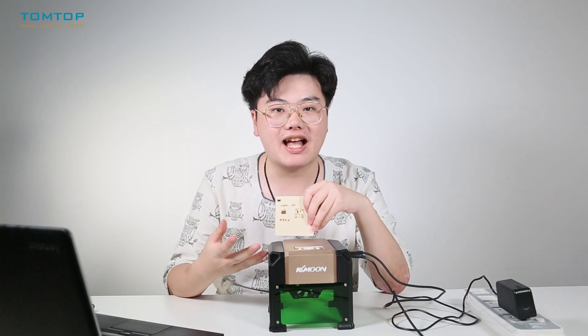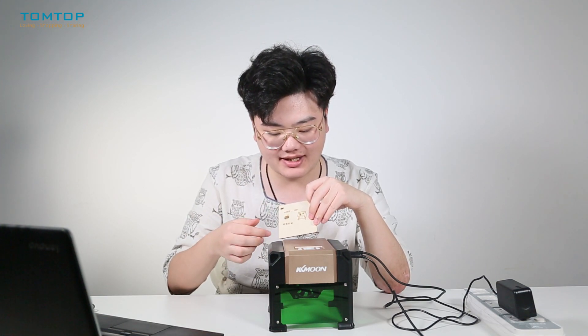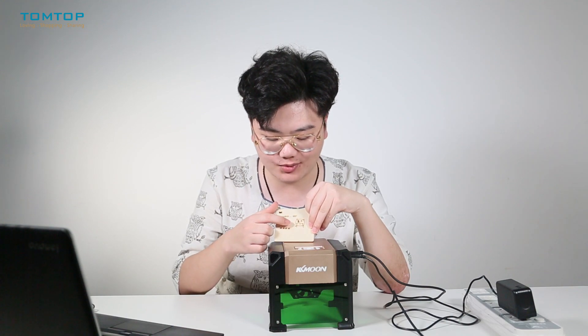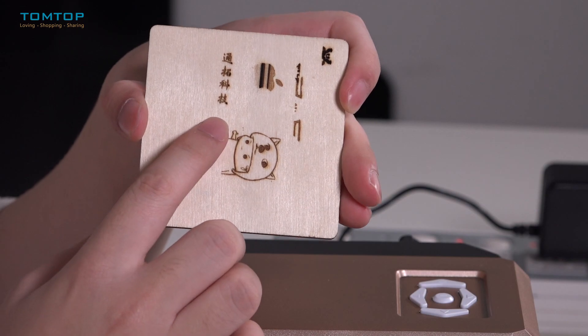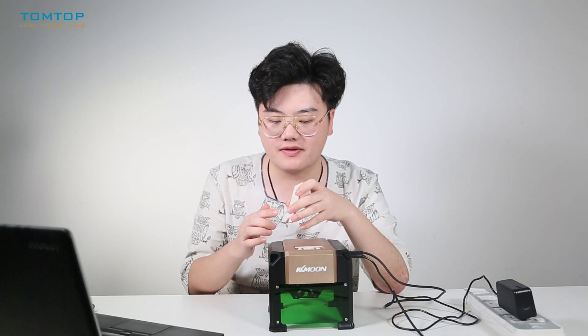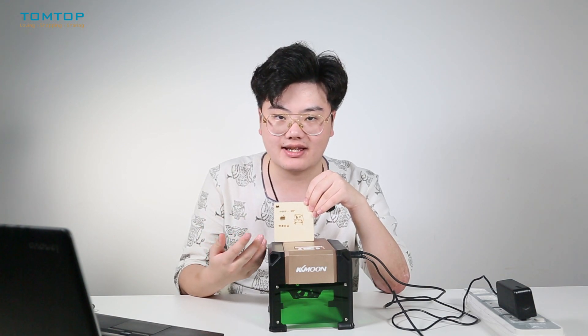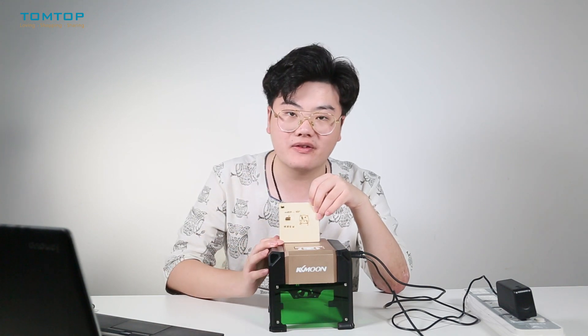Here is the result of our engraving. I have tested many different pictures — we have cartoon images and even Chinese characters. Both images show detailed information and many different layers.